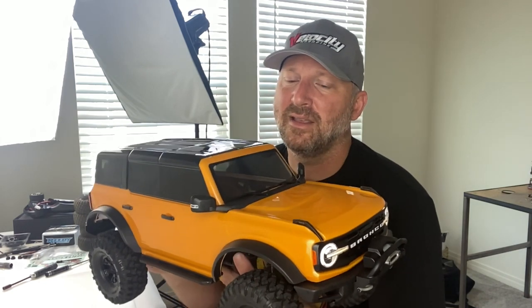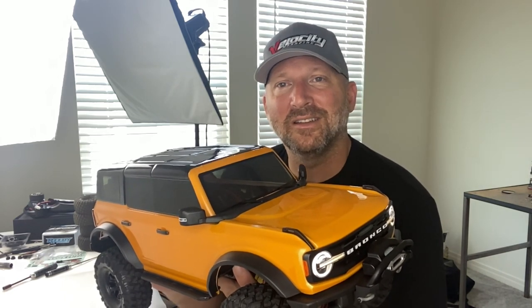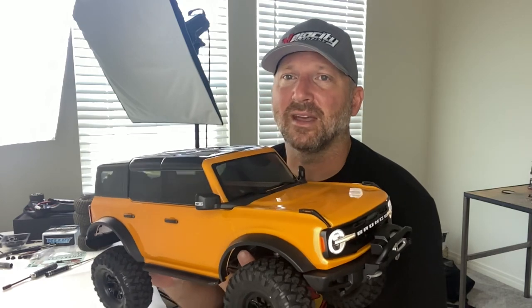You get all the features: portal axles, locking front and rear from the remote, two-speed from the remote, and the lighting system with freaking blinkers and backup lights. Can we put a backup camera on this thing so I can see it on the radio? Somebody think of that.